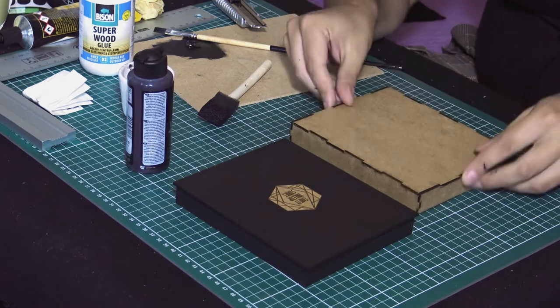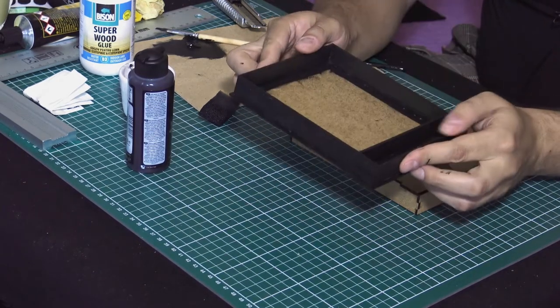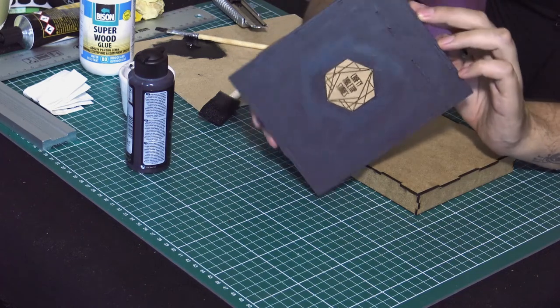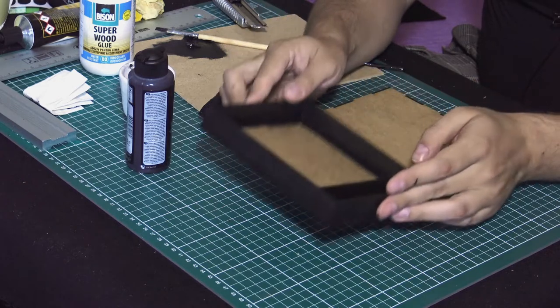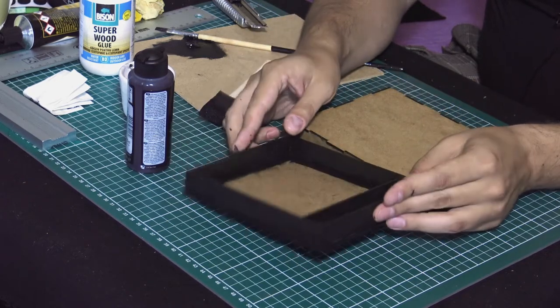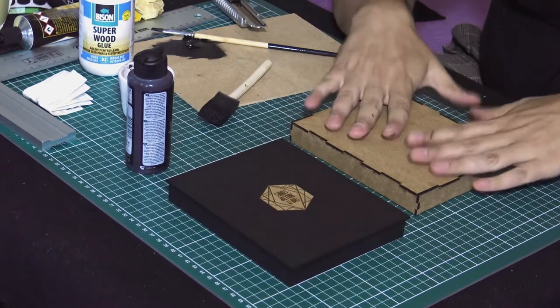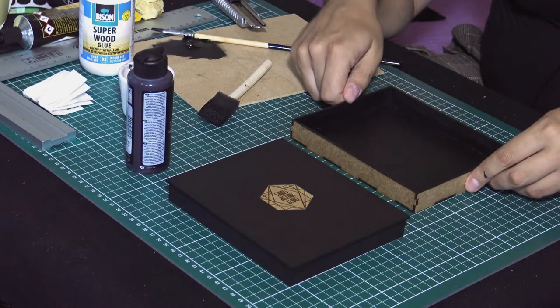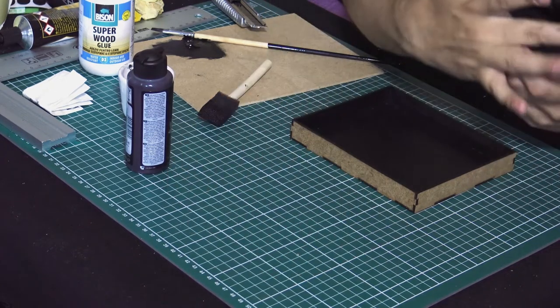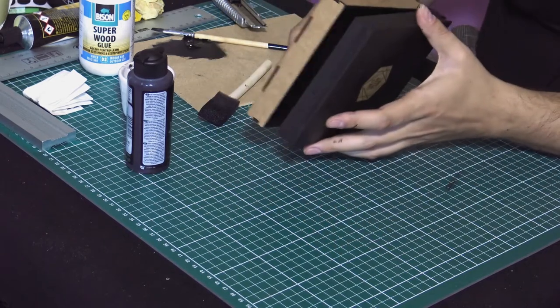I can leave my logo here like this and it looks really nice. What I'm going to do is take the felt, put it inside, wrap the lid with the fake leather, and it will be done. I just need to check if, after this painting, it still fits.